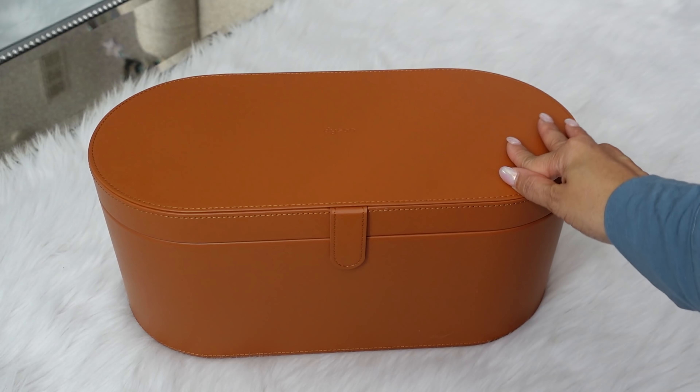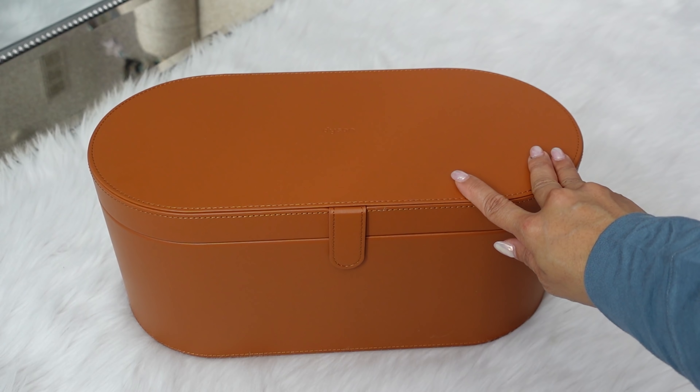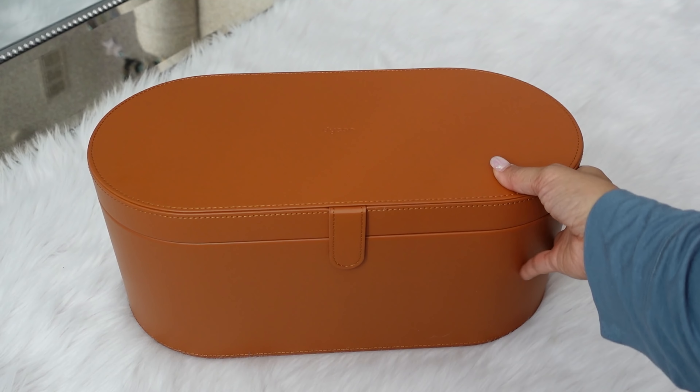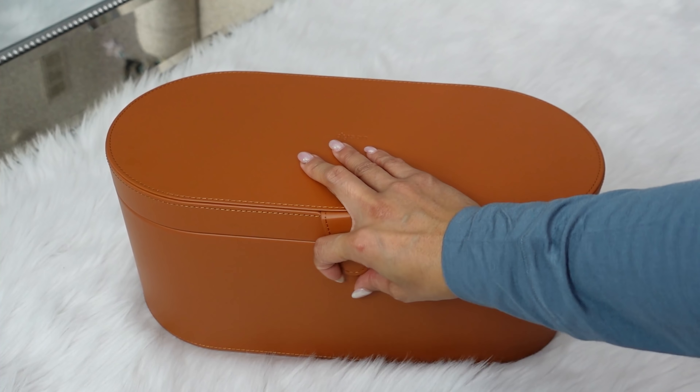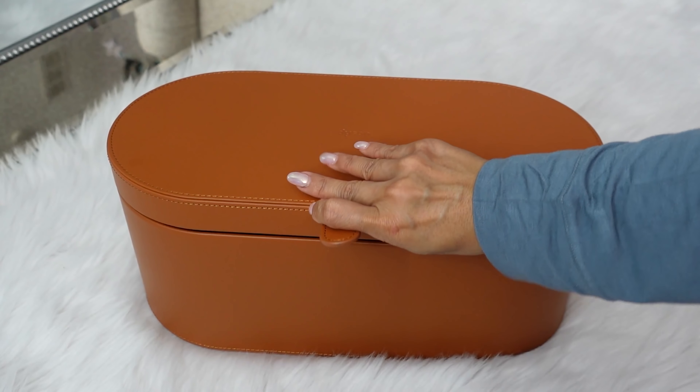This is the huge case that it comes with. It's actually a really nice material — I'm assuming it's vinyl but it's supposed to feel like a faux leather. It says Dyson at the top and it has a magnetic closure. So let's open this up.